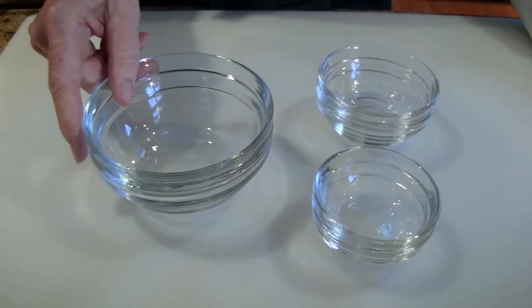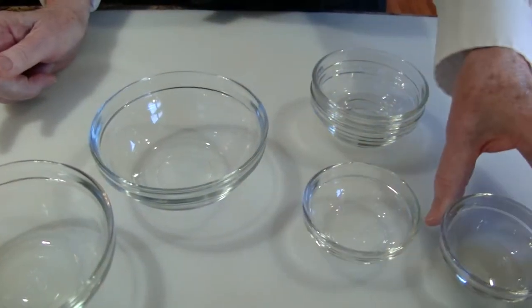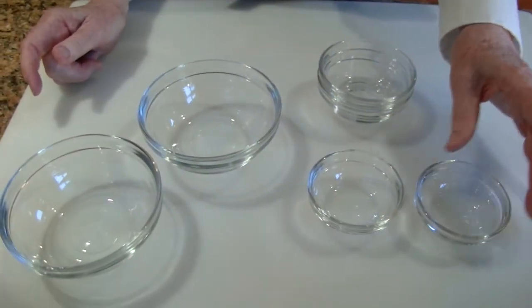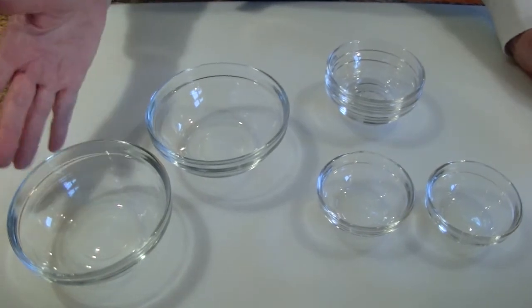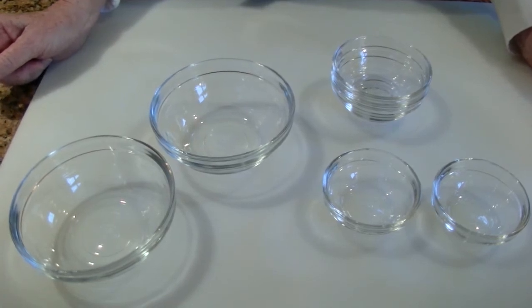I find these little prep bowls endlessly useful — from measuring out a quarter teaspoon or a teaspoon of salt or a spice, to a cup of flour or sugar. I can have everything all set to go once I start baking.